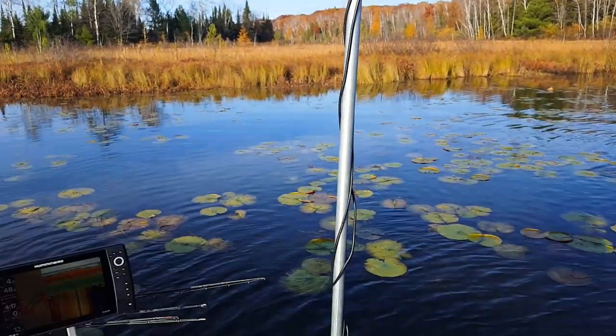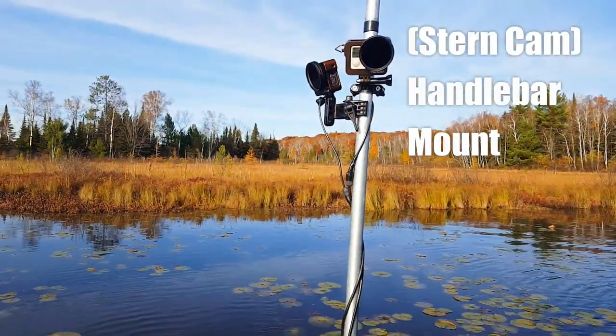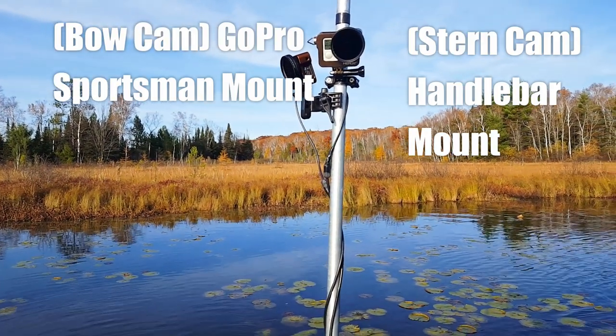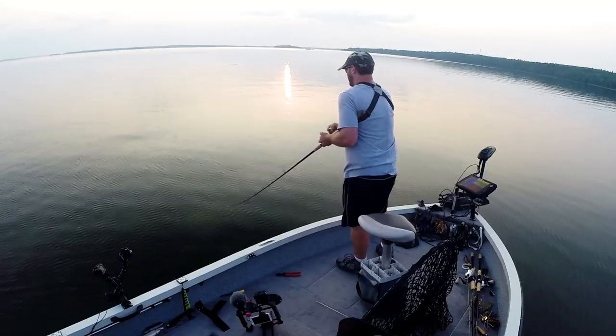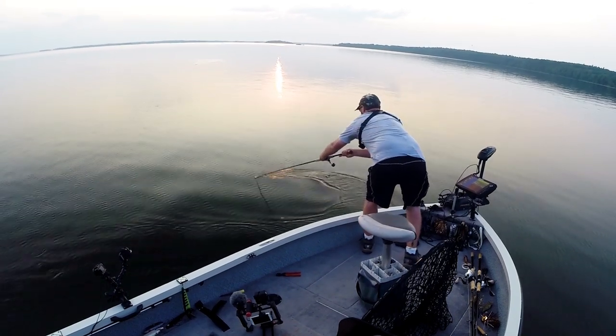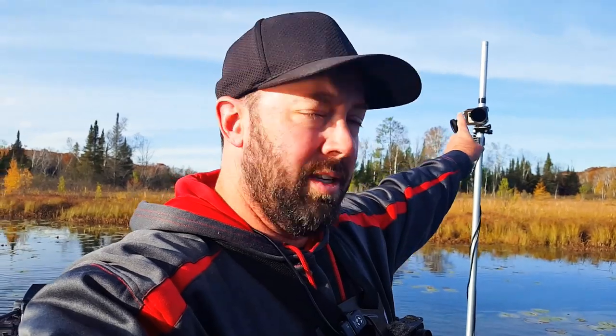Let's start with the cameras on the pole. I've got cameras that are about six feet up from the top deck of the boat and they shoot the bow and the stern of the boat, and can cover any action that happens as it's happening. It makes for a really good way to capture everything going on without having to have a cameraman in the boat, since all this is self-filmed.